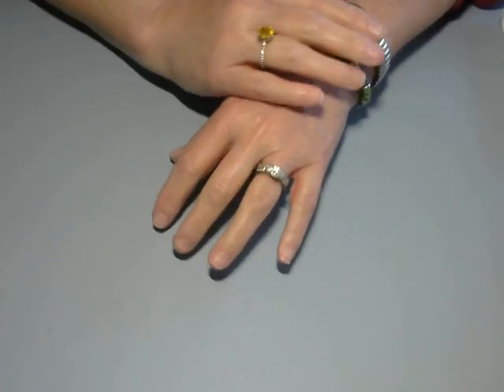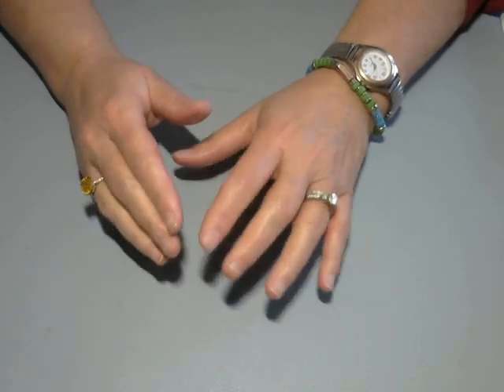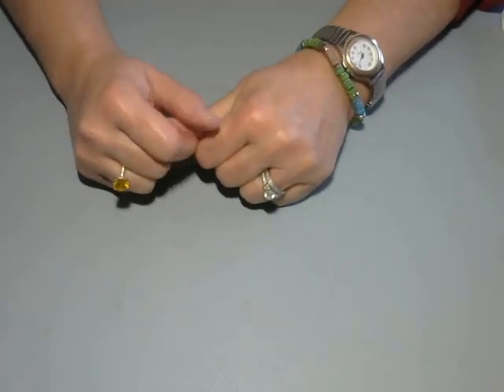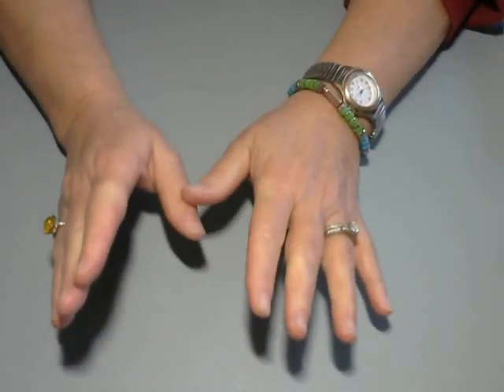Hey everybody, it's Paula from Crafton by the Pond. Welcome back. This is Hashtag Stamping Sunday — an open collab that's held by the lovely Thelma Hall. Hi Thelma, and I am the co-host, so welcome back.